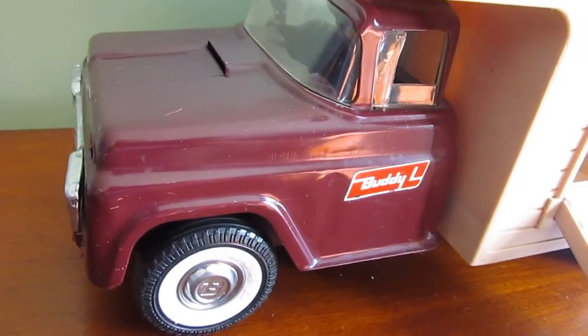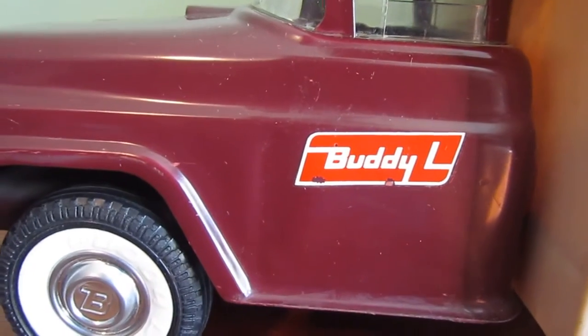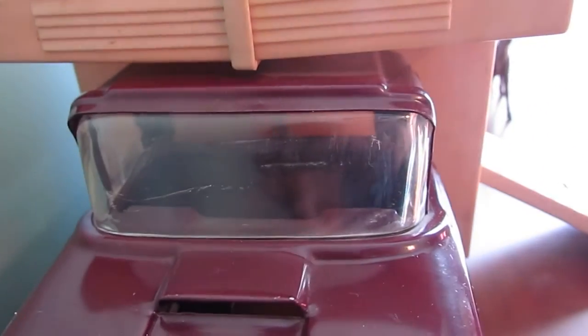Let's take a peek. The cab is burgundy with the nice Buddy L decal there on the front. The windshield is intact — a couple of scuffs but completely intact.